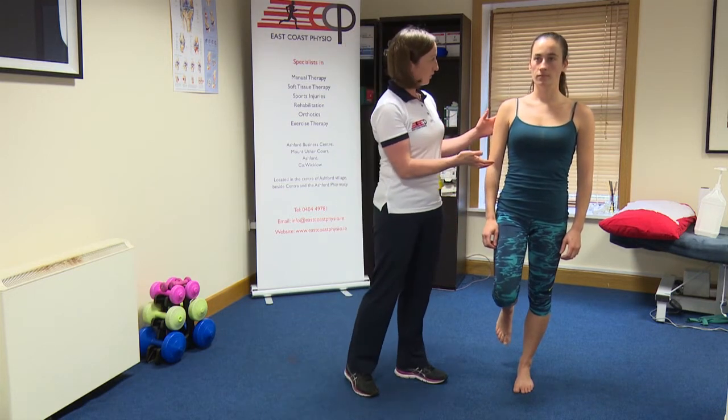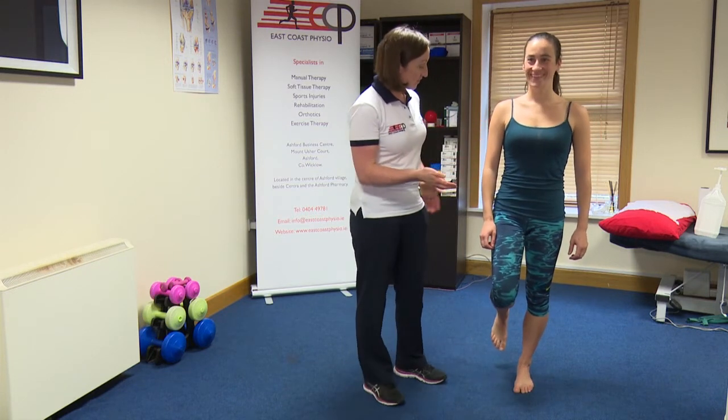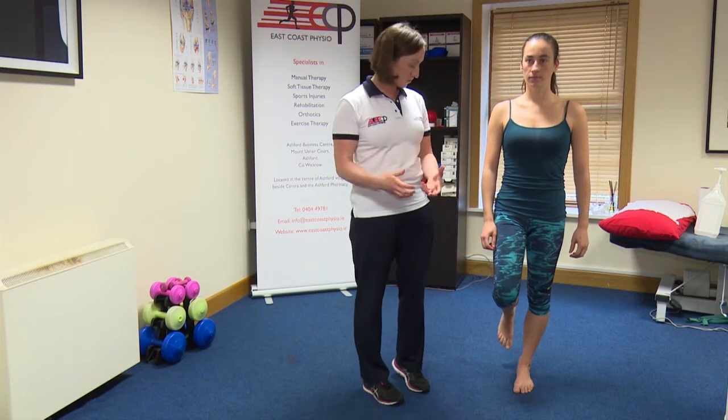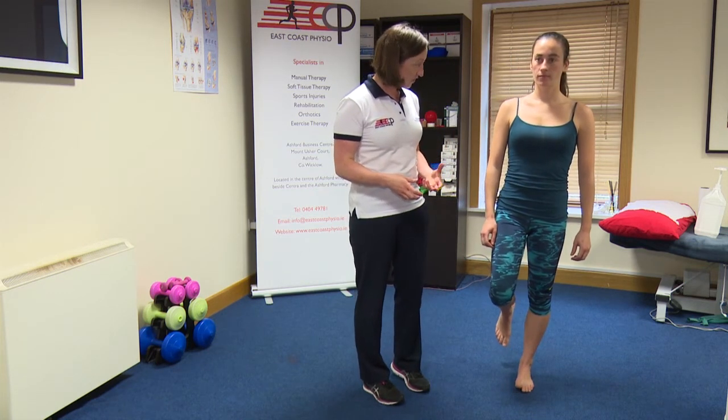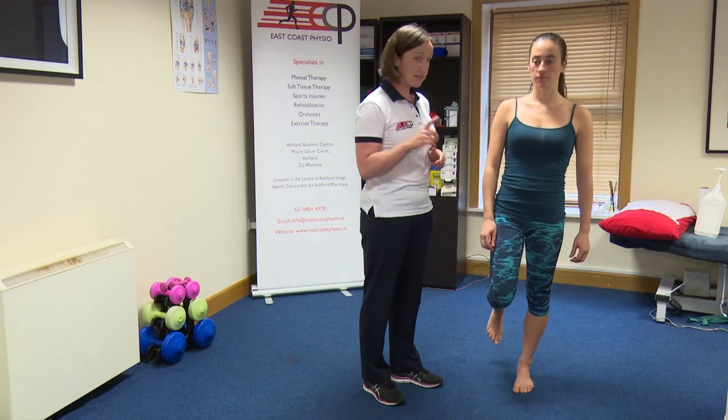Stand nice and tall, belly button in, pelvic floor drawn in, and even squeezing the buttock on that side — so using all of our muscles to try and hold us up straight. We can challenge that a little bit by closing the eyes, just trying to hold balance, and then open them again.